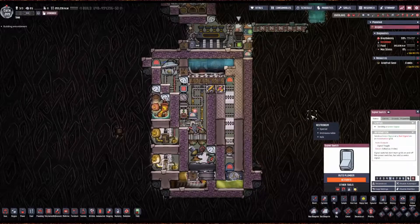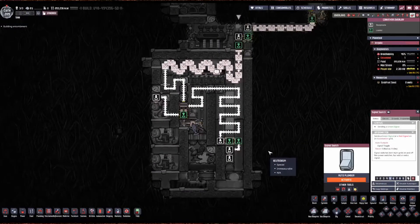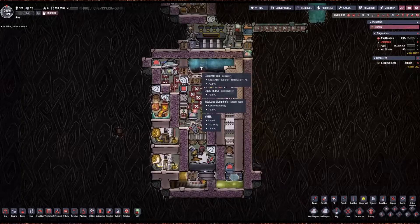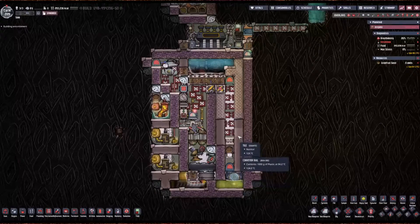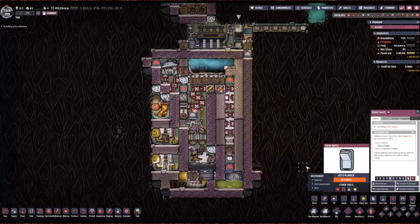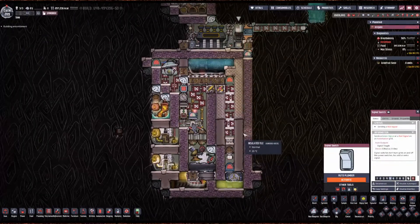I'm going to turn on this valve, which is now going to send in one kilo per second on the rails. In the beginning, some plastic should make it to the bottom just because this chamber hasn't been preheated yet. But once this chamber gets hot up here, it will melt right off the rails before it even hits this bridge. Because of this, I'm going to turn this off for a little bit until the sour gas forms and this gets a little bit hotter up here, which should be pretty quick.